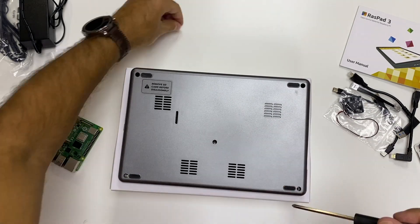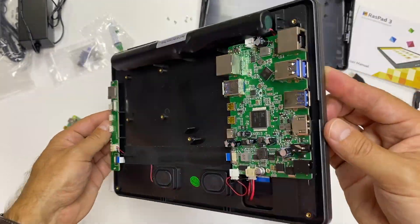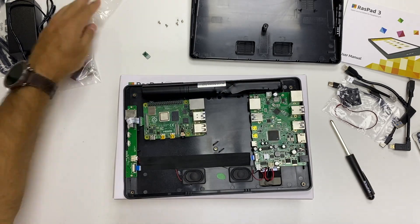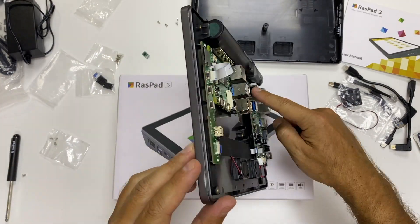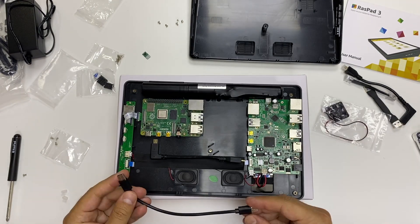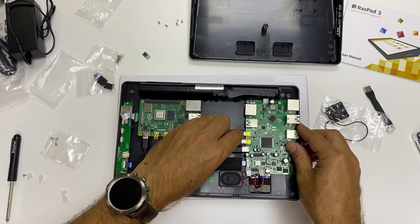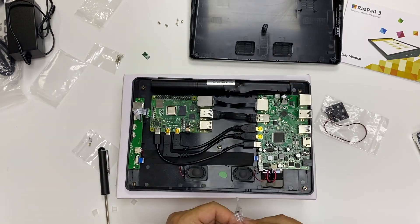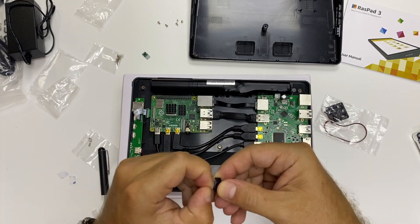In terms of assembly, any kid can do this with adult supervision — it's very easy. All we need to do is take everything out of the package. Everything comes included with the exception of the Raspberry Pi 4, which you need to purchase separately. We just connect the cables: first the micro SD cable, then place in the Raspberry Pi 4, then the USB Type-C cable for power, the network cable, the micro HDMI cables, two heat dissipators, and a fan to extract hot air.